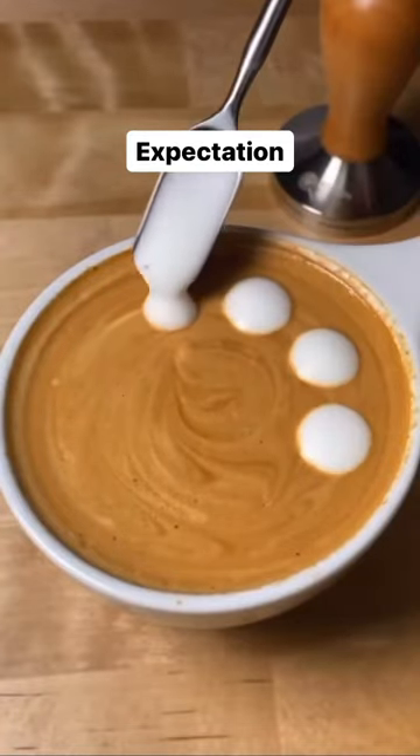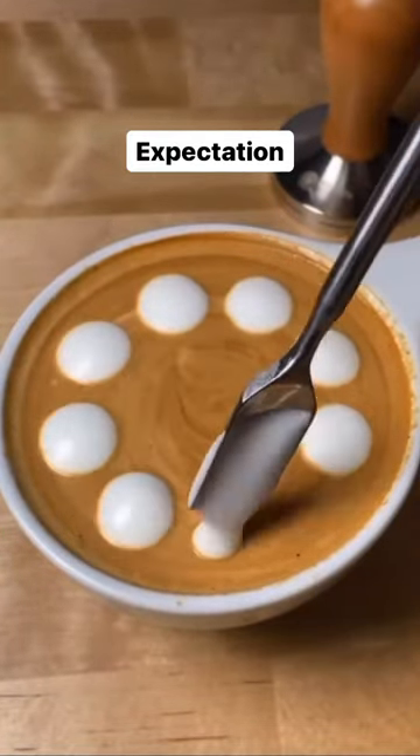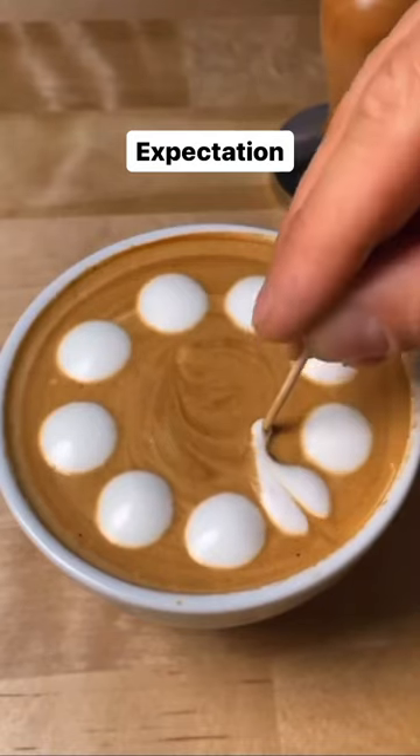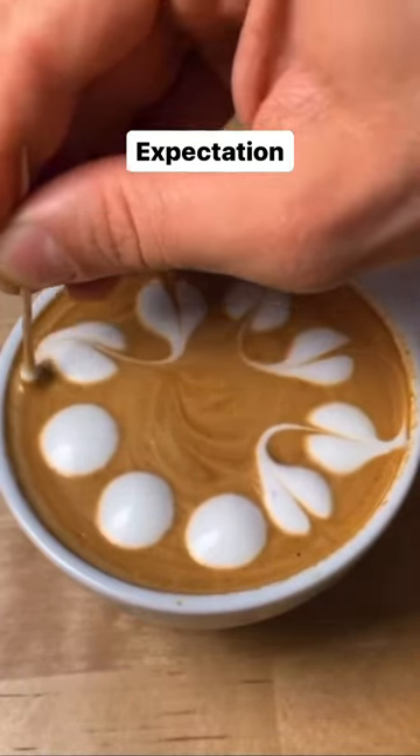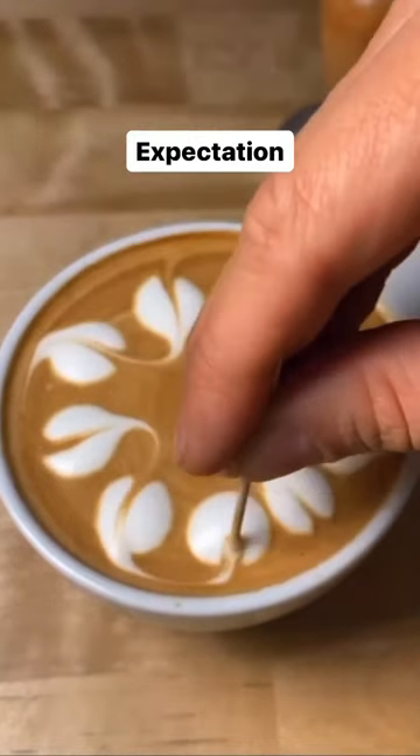We saw this viral latte art hack that uses a toothpick to create this aesthetic design. How cool is that? Seemed quite easy to us, so we definitely had to give it a try, and here is how it went.